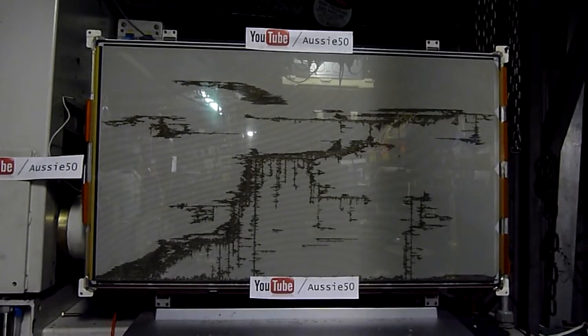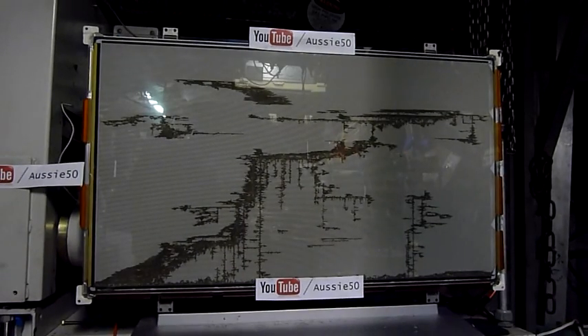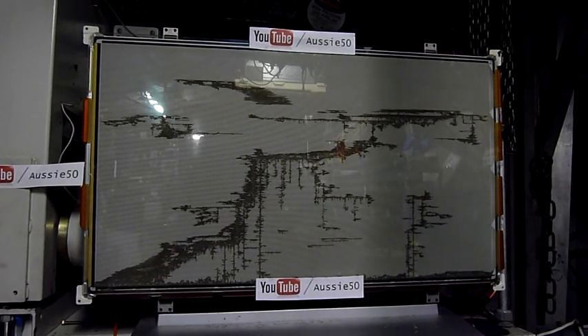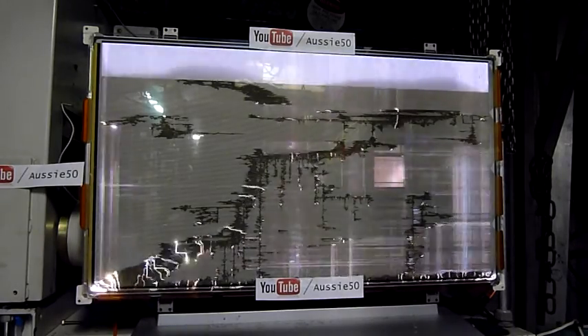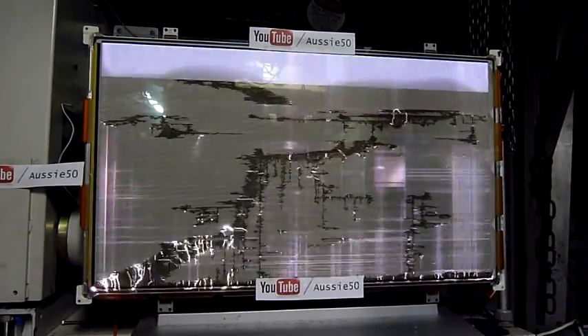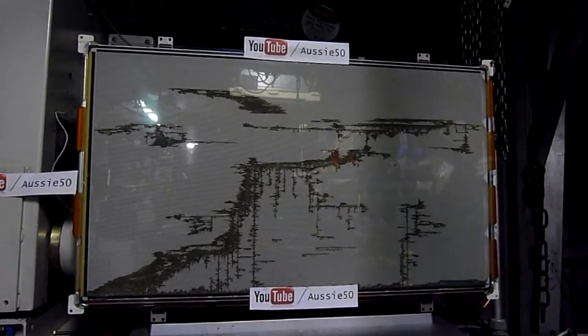We need more power. I'm thinking capacitors, perhaps. Let's try 4,000 volts instead of 2,000, because 2,000 ain't good enough. Let's see what this can do.